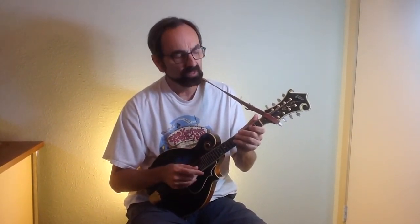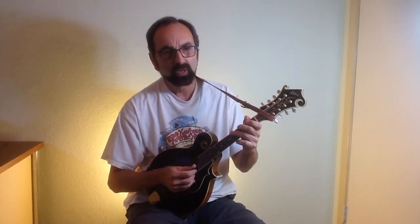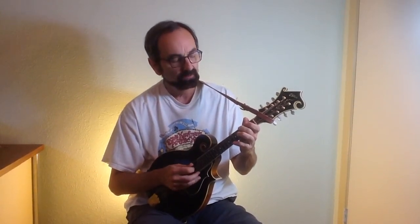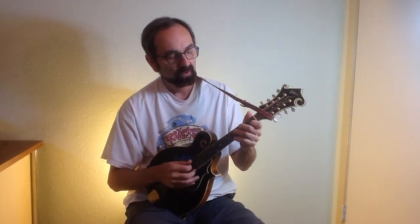So now to add some bluesy sounds to that, we're going to add what are called blue notes, which happen to be the notes B flat and F in the key of G. So here's your B flat, here's your F's.